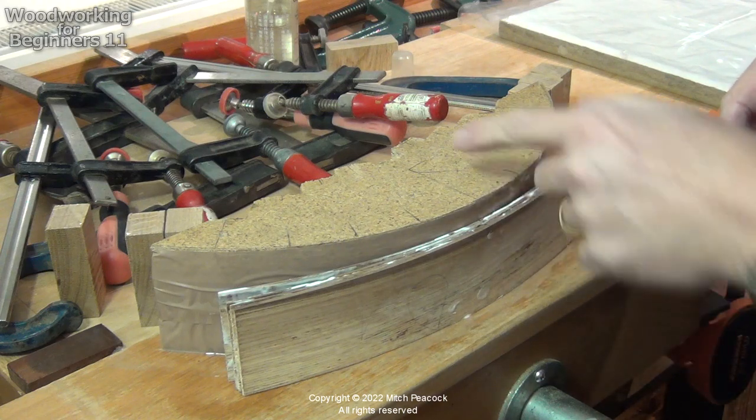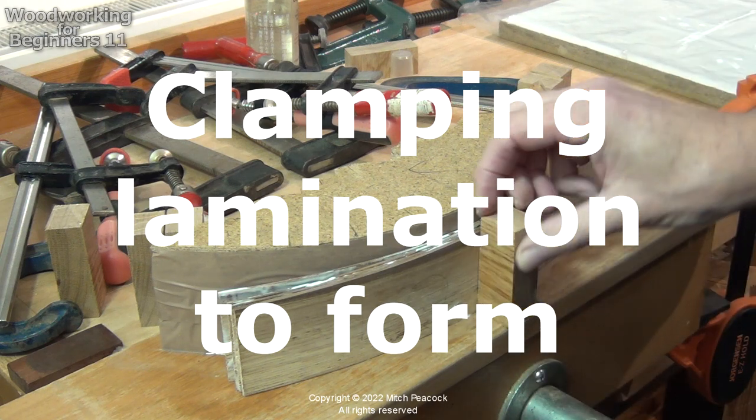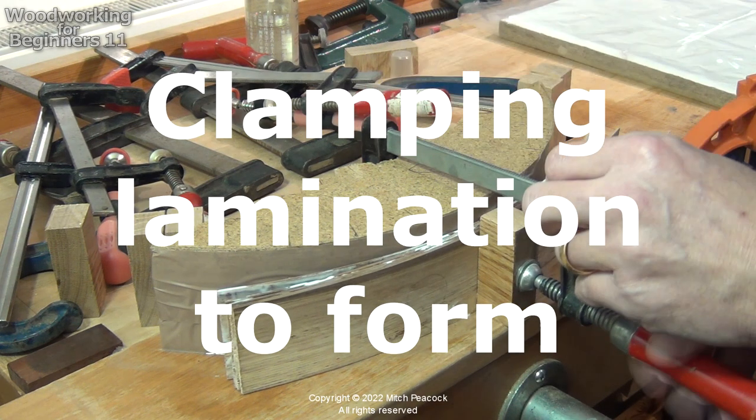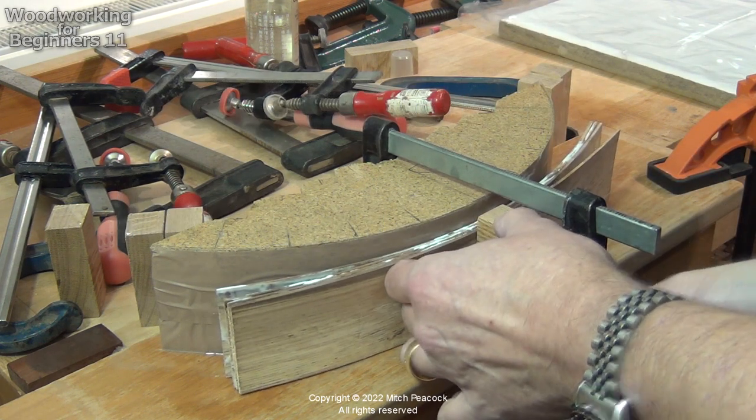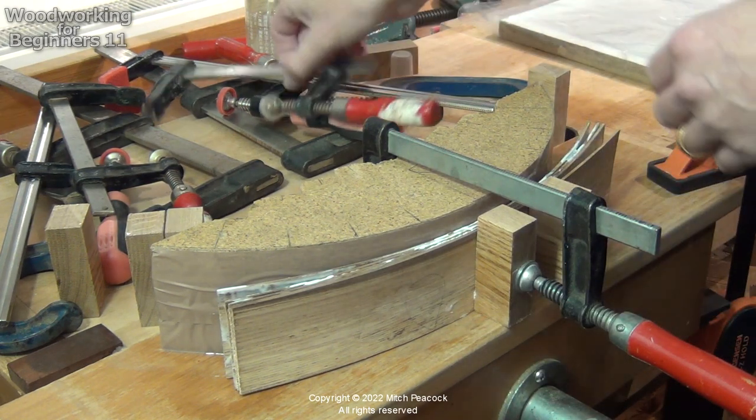I'm lining up the middle of all the laminates with the middle of the form, and then we'll start going around from side to side.